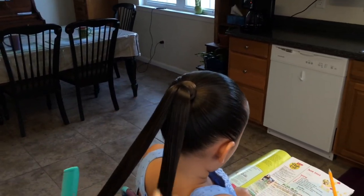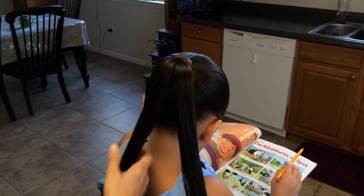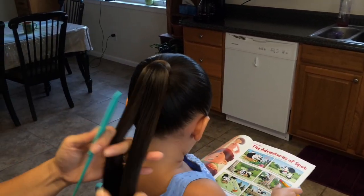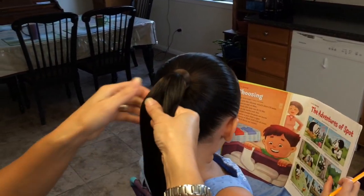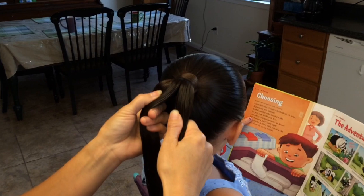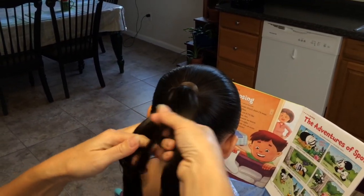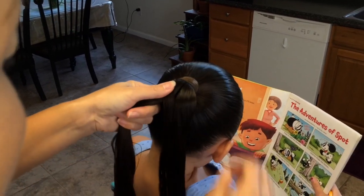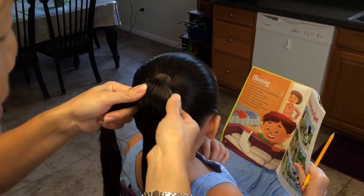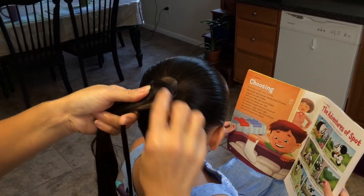You start off with your hair split in half. You're going to take the outside of the strand, a little piece, and bring it over to the other side. Same with this — take a small piece and bring it over here to the other side.